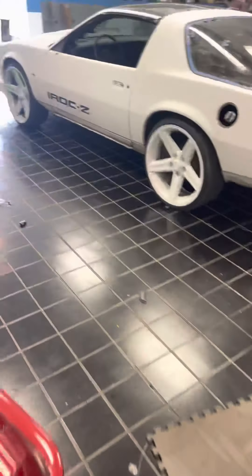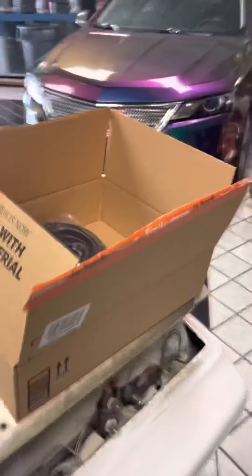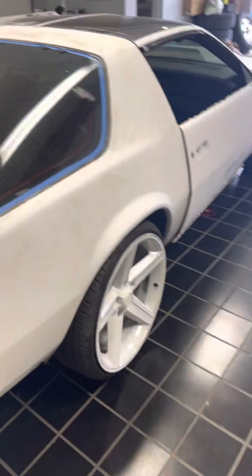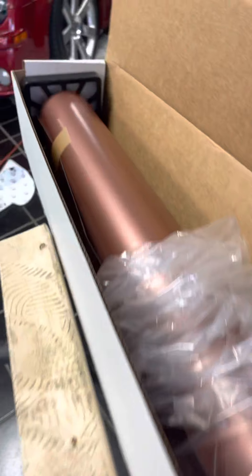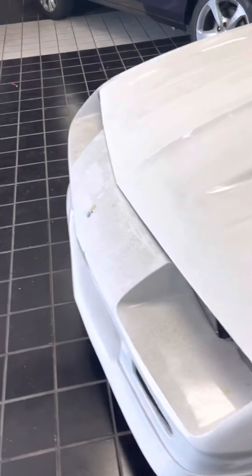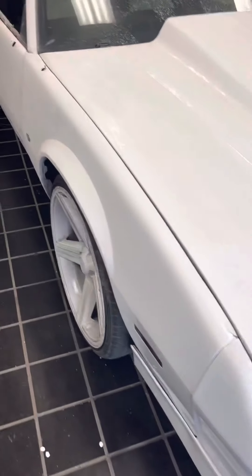Rick's got the iRock Camaro in here, about to wrap it — old school. The brush rose gold, for it — it's about to get wrapped in a nice rose gold wrap. That's the wrap right there — it's getting wrapped that color, it's gonna be nice. Also it's gonna get an LS swap in it too while it's here. I think he's going with the 6.0, so it's gonna have an LS swap in there.